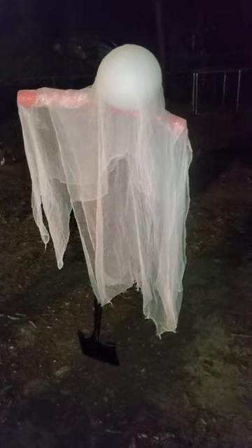This right here is one of the ghosts that I'm working on right now for my Halloween decorations. It's nothing more than I took a shovel, stuck it in the ground, affixed a balloon to it and a pool noodle,